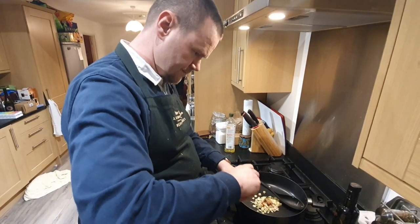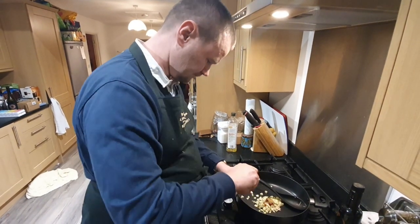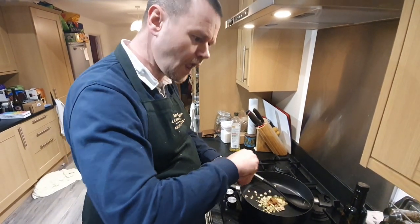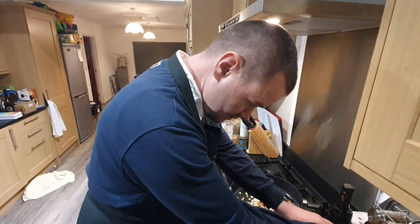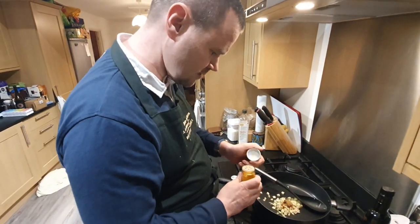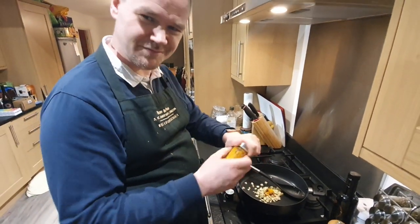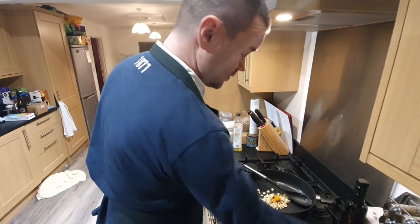A bit of coriander, a bit of cumin, and a little bit of turmeric. Turmeric doesn't have a really strong flavour — I think it's mainly an ingredient in curries because of its yellow colour. And I'm going to put some curry powder in as well.